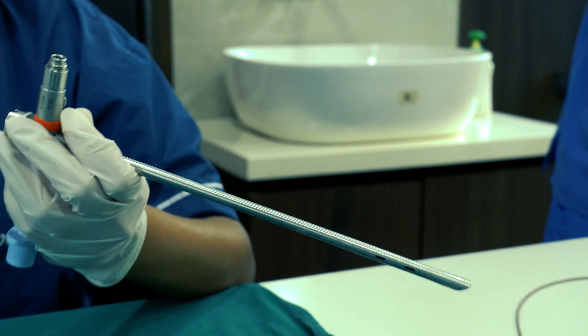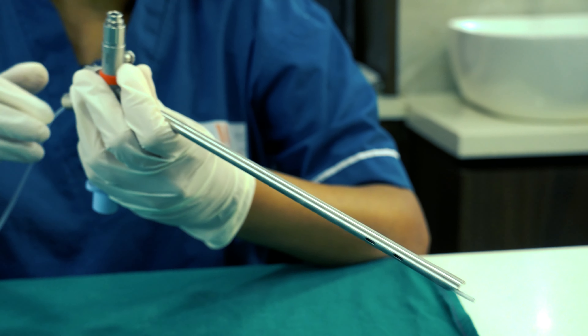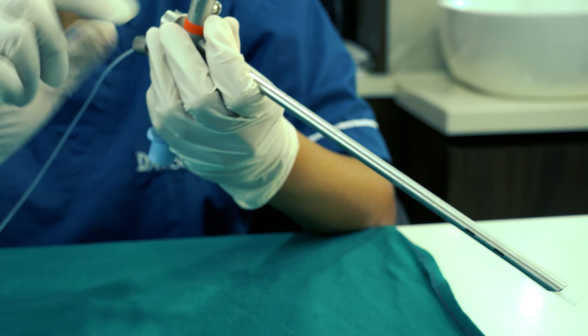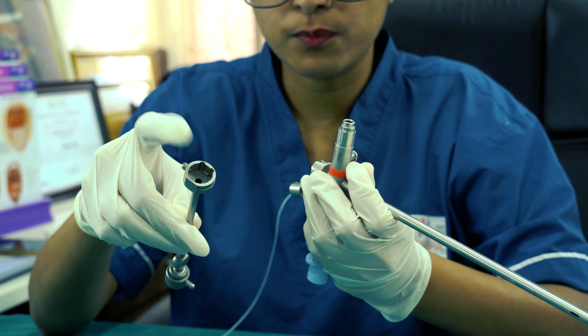Here we can introduce a feeding tube of size 6 easily. We can see it coming out through this end — the distal end — so we'll keep it somewhere here. Now we are going to introduce the telescopic rod lens through this port, the fourth port.